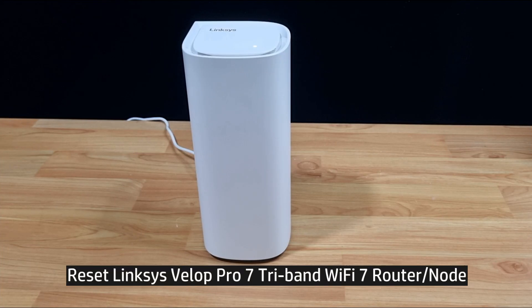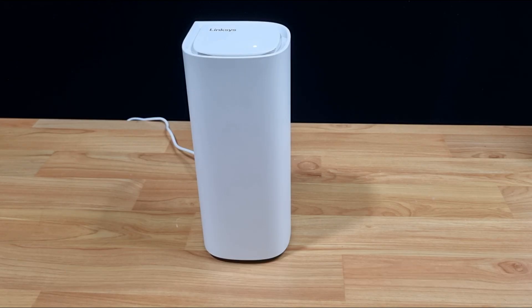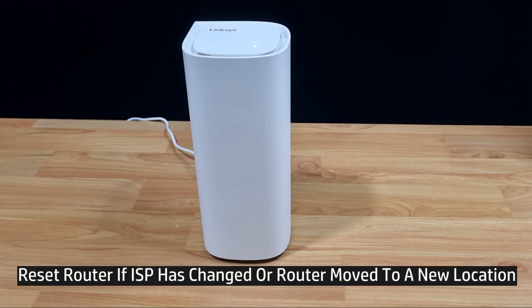In this tutorial, we're going to show you how to reset the Linksys Velop Pro 7 mesh Wi-Fi router. You may need to reset the router if you have changed your internet service provider, or if you have moved your router to a new location.